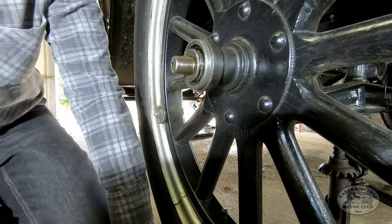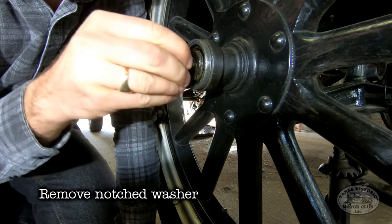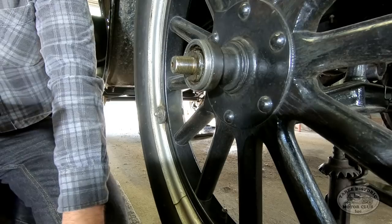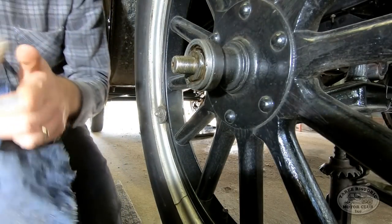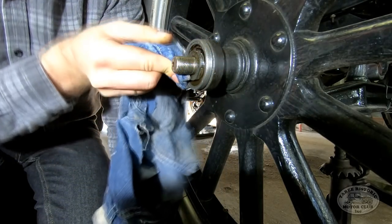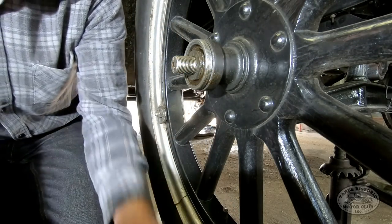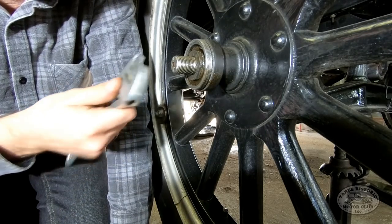Make sure we don't lose that castellated nut - we'd be in big trouble. Take the washer and hang on to this; we'll give these a clean up as well. As you can see, that's covered in grease and grime, so we'll clean that up before everything gets reassembled. Now we'll just get in there and clean out some of this excess grease. Obviously we'll be putting fresh grease in when we put everything back together, but for now we'll get that old grease out and then take the next piece out.